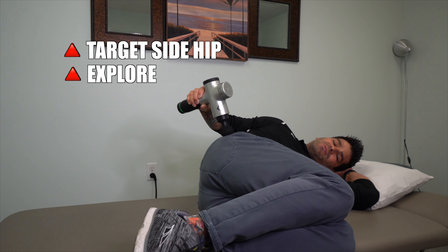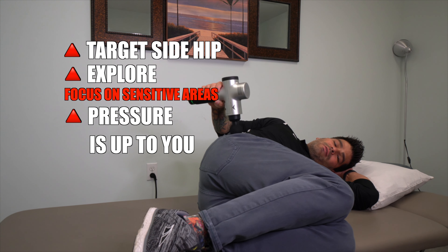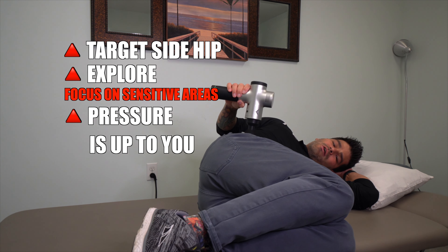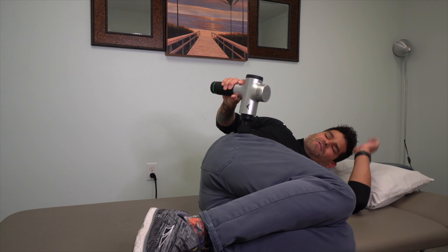Spend a little bit of time on the tender areas. I'm not applying pressure down into my hip — I'm just using the weight of the tool. However, if you prefer deeper pressure and feel like it would be helpful, go ahead and do it to your tolerance, but it's not necessary to improve the sensitivity.